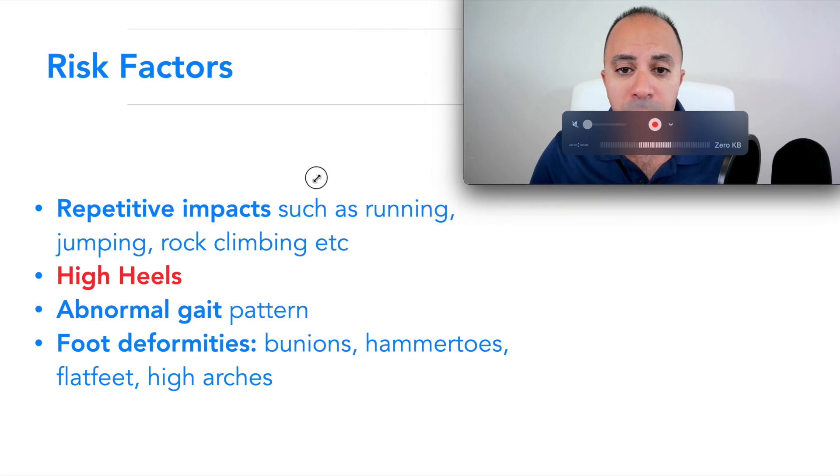Hello everyone, welcome. This is Dr. Jacobs. In this video I'm going to go over how to stop Morton's neuroma pain. But before we do that, we need to understand what Morton's neuroma is, what causes the symptoms, and how the body heals — because by understanding this, the treatment will make a lot of sense, and many of those treatments you can actually do at home.